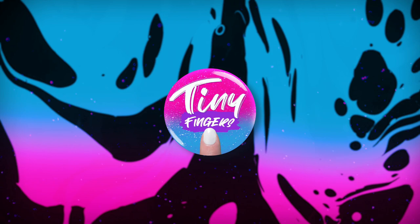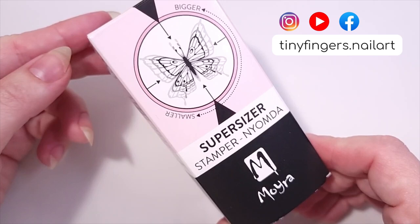Hi guys, it's Romina, welcome back to my channel. For today's video we're going to review the Super Sizer Stamper by Moira, which promises to shrink and enlarge our designs.